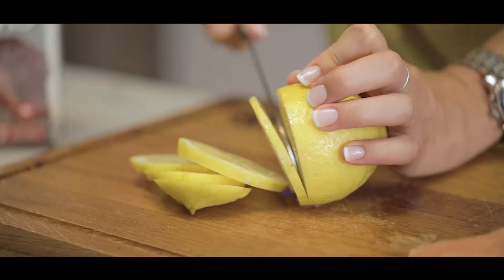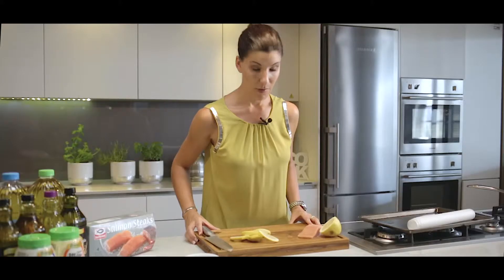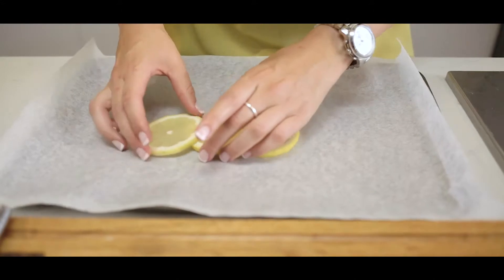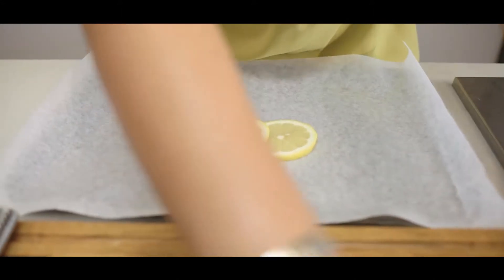I'm going to slice up a lemon. I'm going to push this aside and get my baking tray. I'm going to take my lemon slices and create a little foundation for my salmon steak.